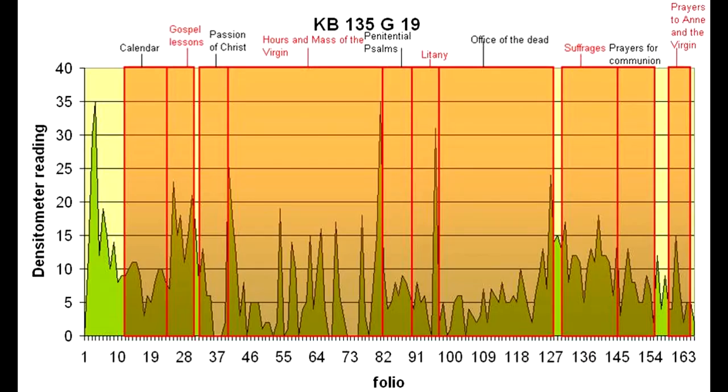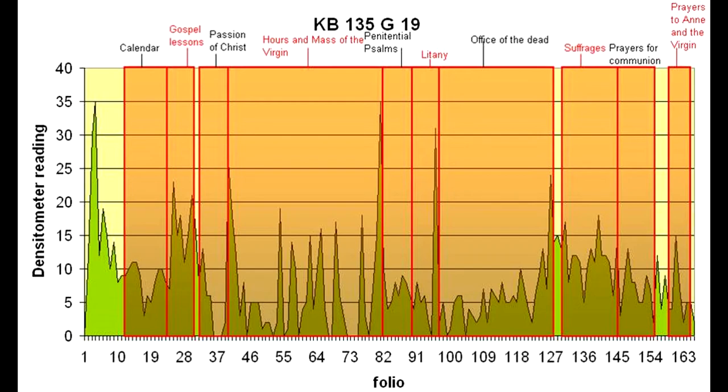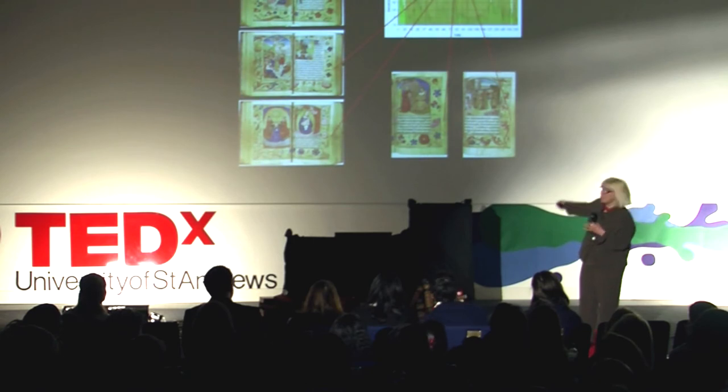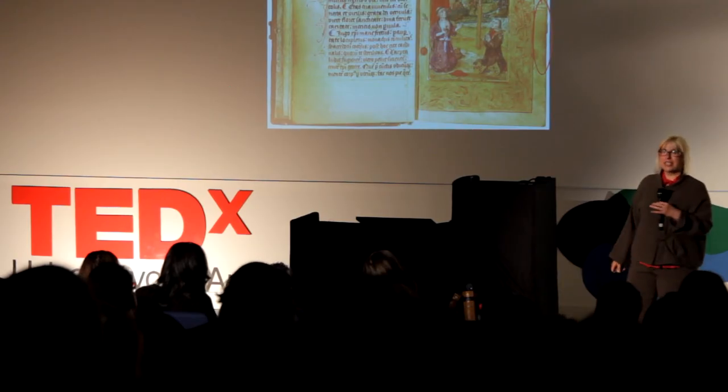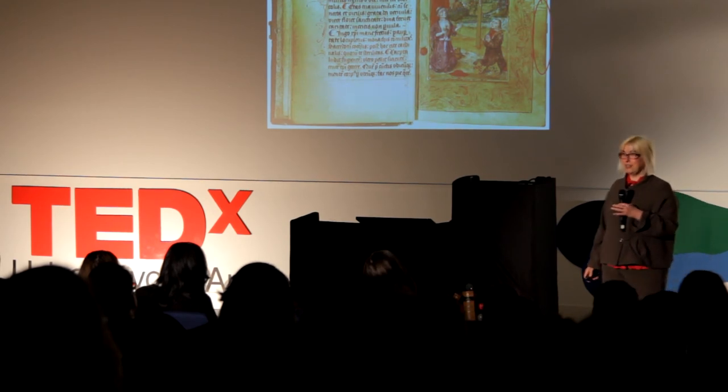Here is another graph from a different book of hours, with a completely different pattern — this time with sharp spikes. These spikes correspond to the pictures in the book. Here's a person who used the book primarily just to paw the pictures, although he was also literate — there's some elevation under the graph at areas of text only. But the page he liked the most, with the highest spike, is a picture of himself: an image of himself with his coats of arms, looking at Saint Jerome, who's looking at the cross. He couldn't get enough of this image.